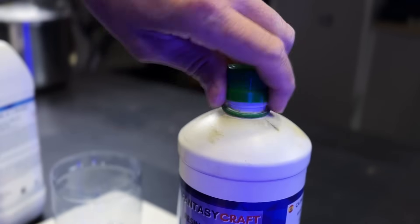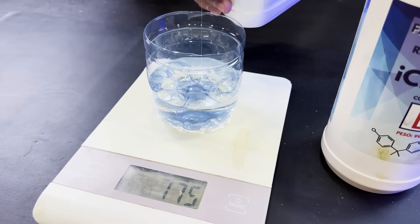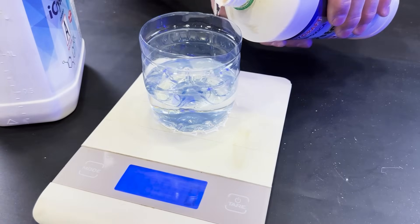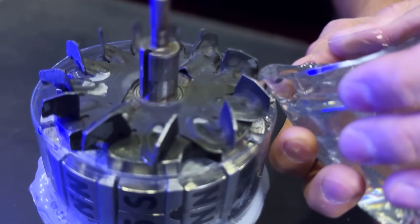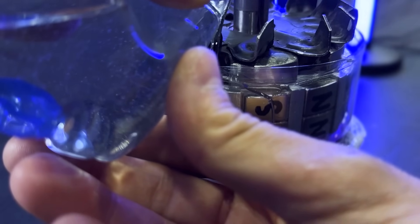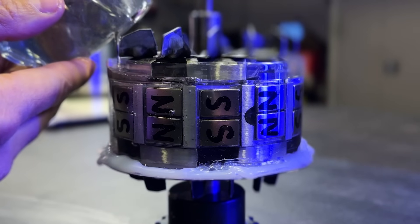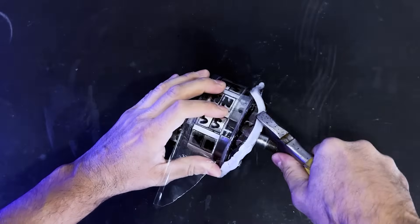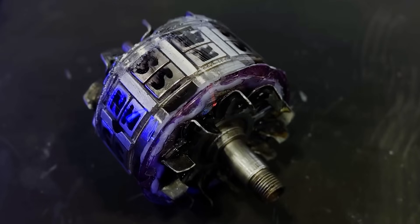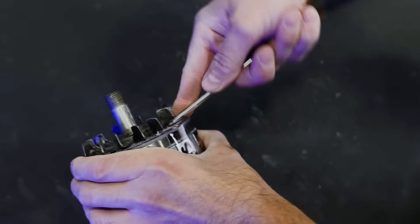We will use this two-component epoxy adhesive to compact all the magnets onto the rotor. We will pour the epoxy adhesive slowly to avoid air bubbles. We will allow 24 hours for the adhesive to cure, and then we can remove the plastic enclosure. We will bend the blades slightly to extract all the plastic.